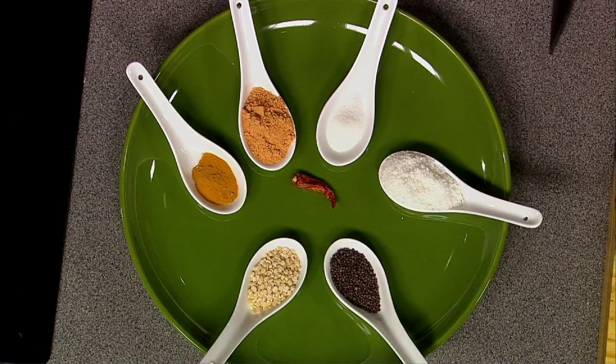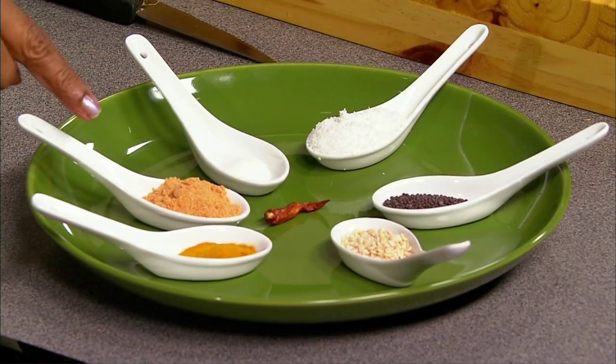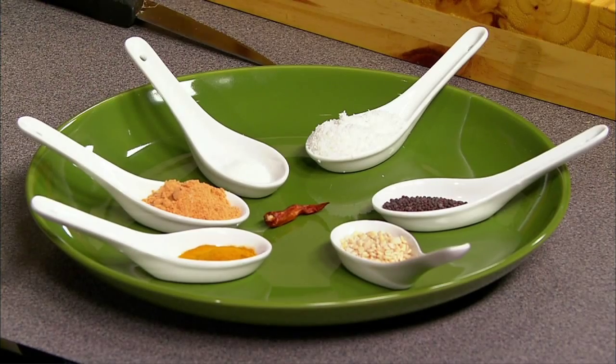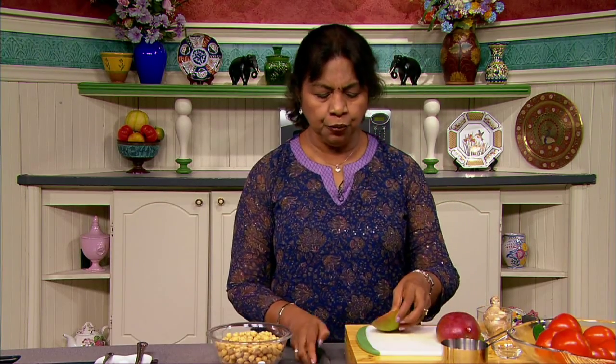Now let me show you how I have assembled the ingredients. We have one red pepper, one teaspoon mustard seeds, one teaspoon urad dal, quarter teaspoon turmeric powder, one teaspoon chutney powder, half a teaspoon salt, one tablespoon unsweetened powdered coconut. For fresh ingredients we have about 16 ounces each of two cans of chickpeas, already rinsed and drained, and one fresh mango with one teaspoon of ginger.